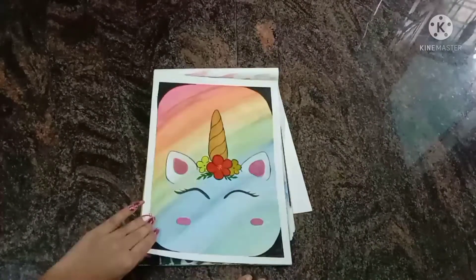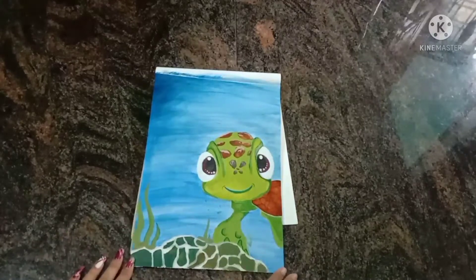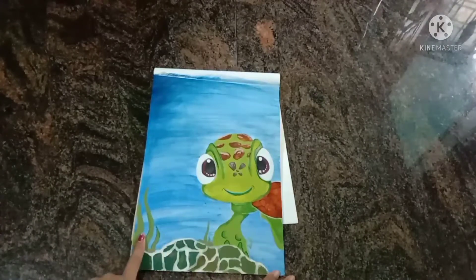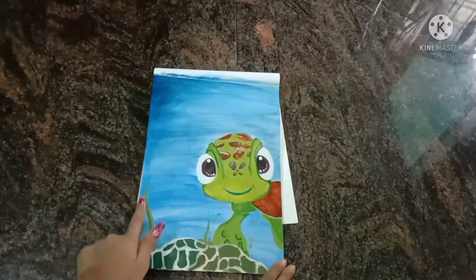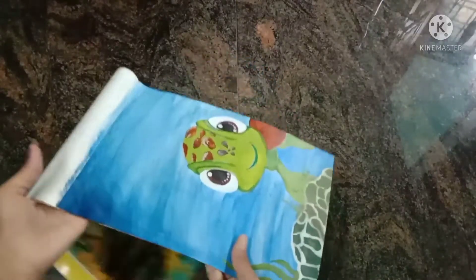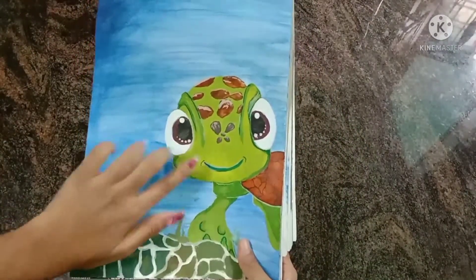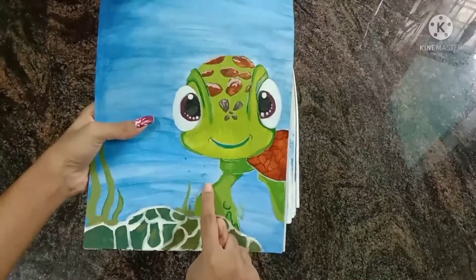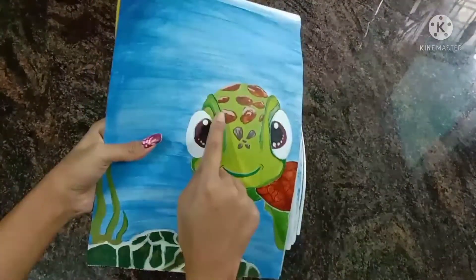The next drawing is a sea turtle. I painted this using watercolors. There is a dark green shade and a light green shade, and I also applied a shadow effect to make the drawing look very realistic.